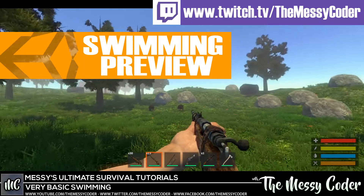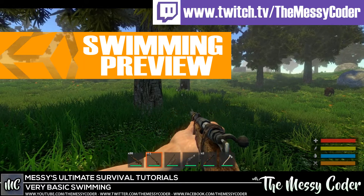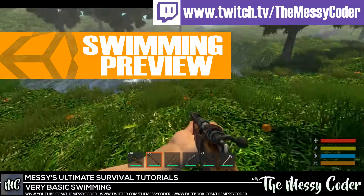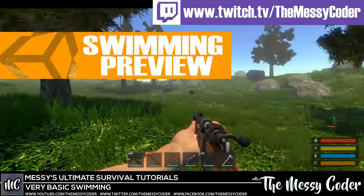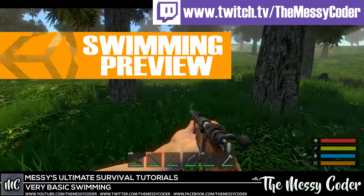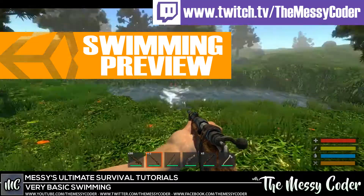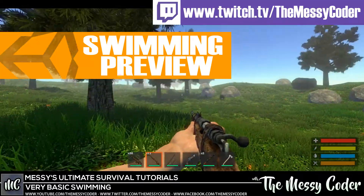Hi everyone, Messi Coda back again with another Ultimate Survival Tutorial. This time as a little sneaky-peaky, I'm going to show you a swimming tutorial that I'm going to do on Friday. I'm going to do it live on my Twitch stream: www.twitch.tv slash TheMessiCoda. Then we'll stick it on YouTube so you can watch it there as well.